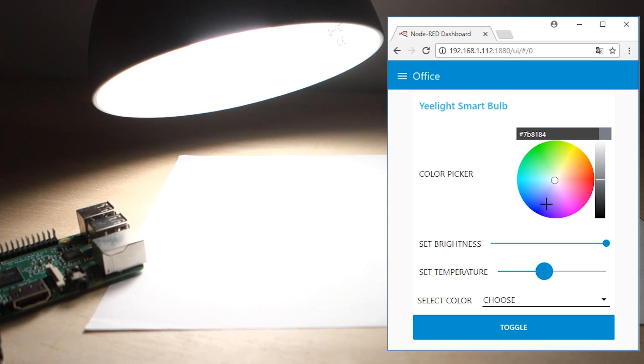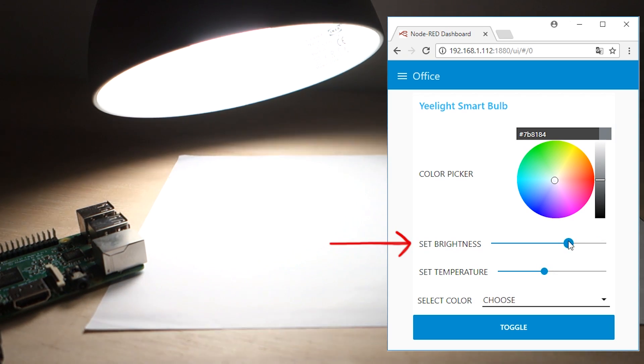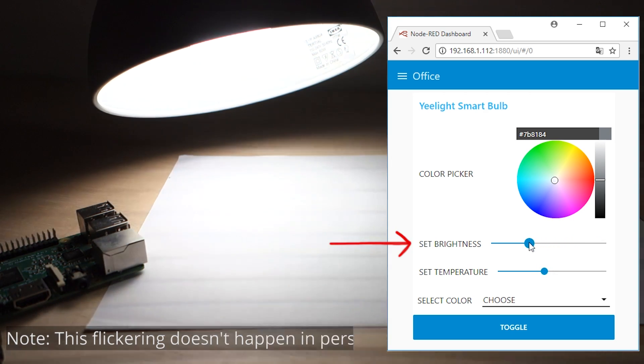You can change the brightness with the slider. As you can see, it instantly changes.